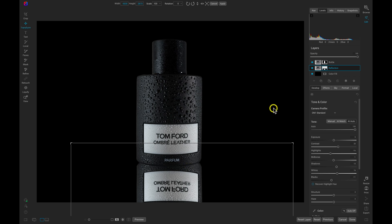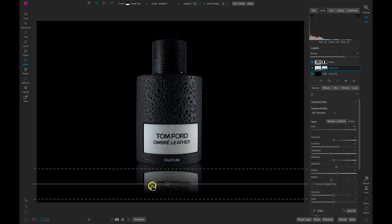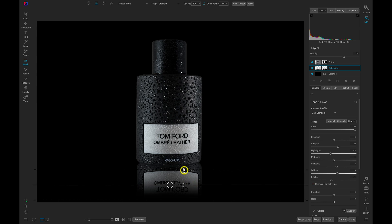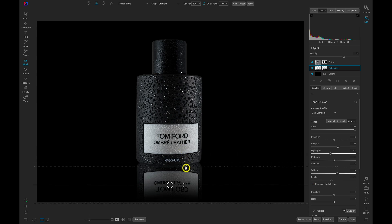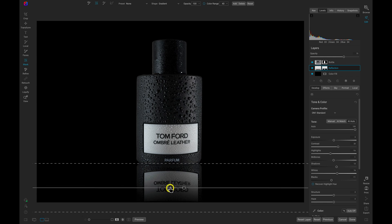That looks pretty great. Let's head back into the layers pane and make sure the reflection layer is selected. We're going to lower the opacity to a more appropriate reflection opacity, maybe around 70. Now let's use our masking bug to blend the bottom area of the reflection in with the background. I'll hit M on the keyboard to grab the masking bug, drop it on the scene, and use the big handle to move it and the smaller handle to rotate. I can use these perforated edges to feather quite a bit.